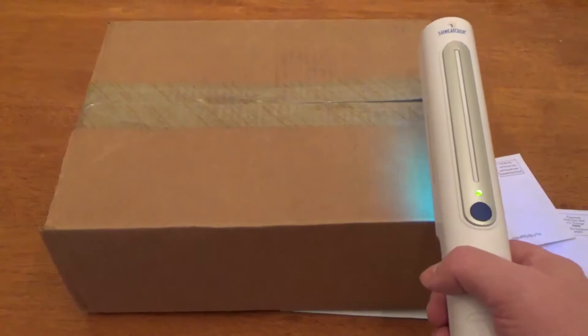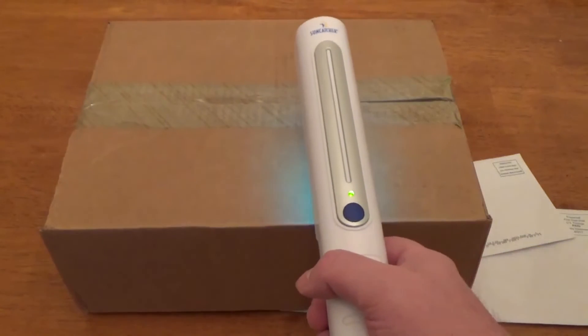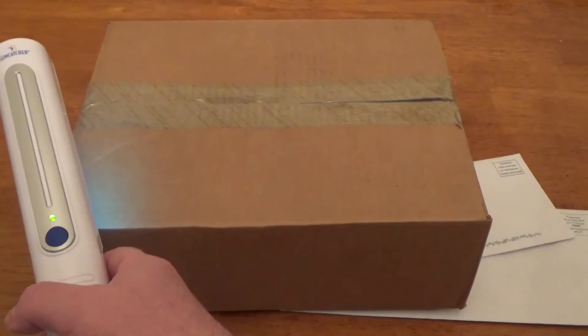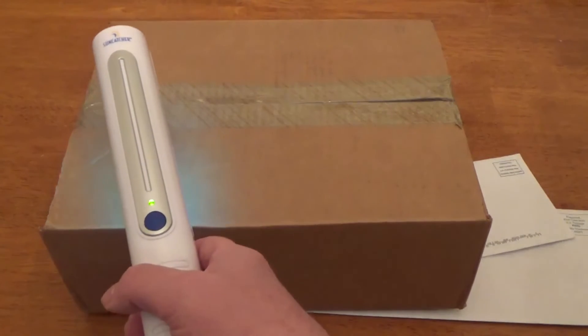No more struggling with boxes and packages coming into your home. The Suncatcher Sanitizing Wand provides an innovative solution to cleanliness that helps protect you and your family.